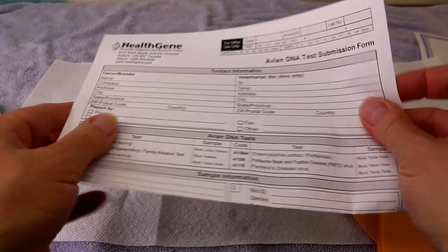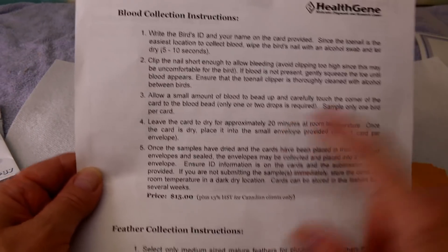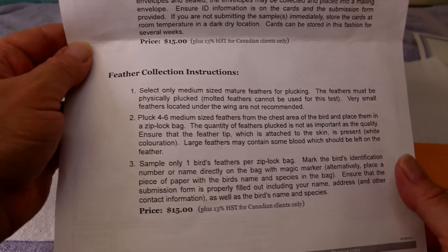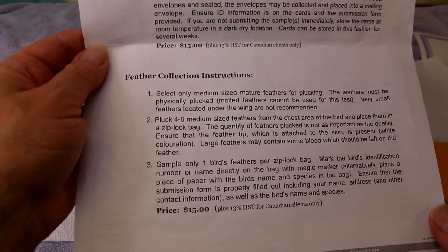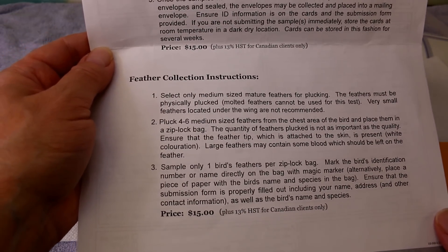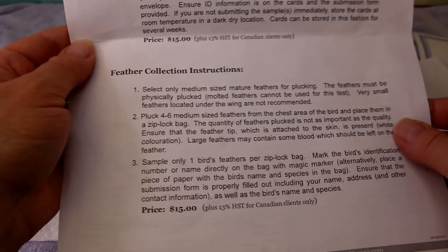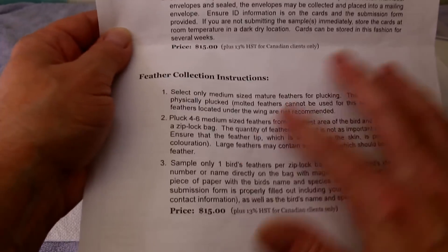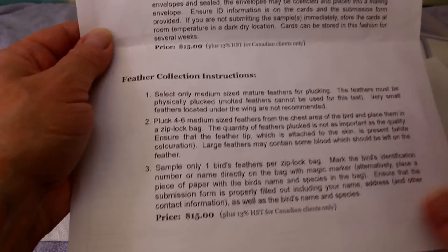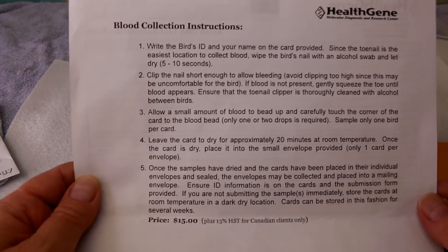It comes with an information sheet with instructions — this is how to take blood from the nail, and this is how to do feather collection. For feather collection, you have to pluck some feathers from the chest, making sure the feather tip is there — it'll be a white or yellow coloration. You can't use molted feathers; you have to pull them out because that's how they get the DNA from the tip. There's also a blood card — you put the blood on it and send it off. Make sure you label the bag.